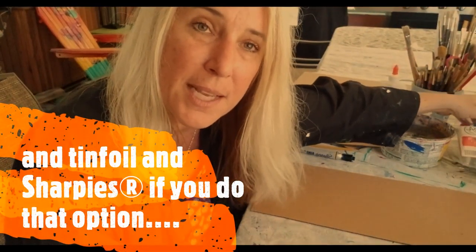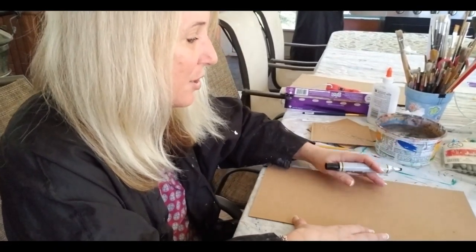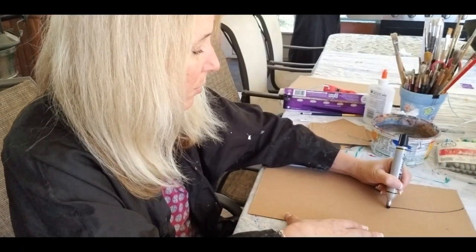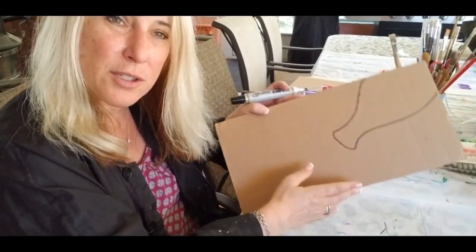I decided I'm going to paint mine, but I want to show you some options because I think there's a lot of possibilities in this project. The first thing I did is I thought, how can I show how I feel and how I'm walking through this week? The first thing I thought of is just being poured out, because Jesus poured himself out. So I'm going to draw a vessel — the kind of jars they probably had in old biblical times — and the liquid is going to be poured out.